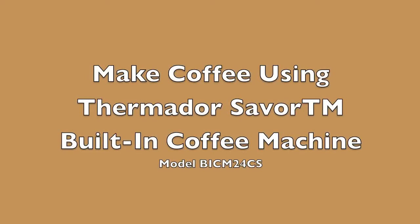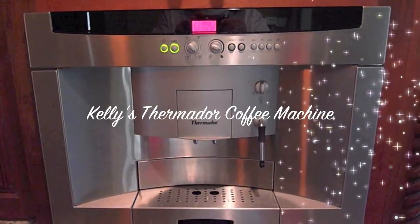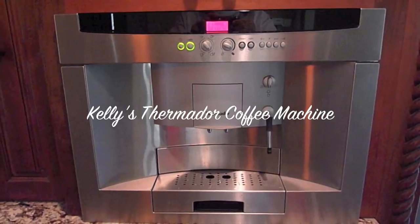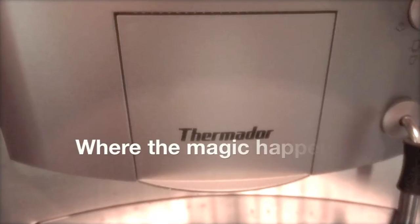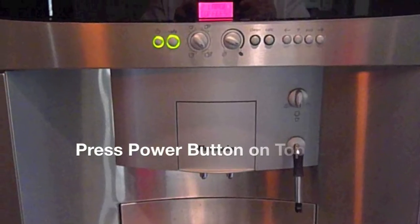Hi, this is Suzanne and I'm going to be showing you how to make coffee in Kelly's Thermador coffee machine. It's a great machine — had great coffee this past week, Thanksgiving weekend.